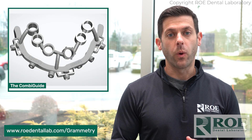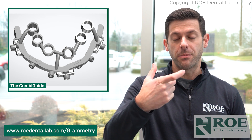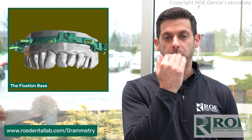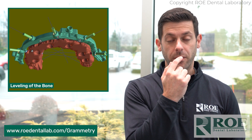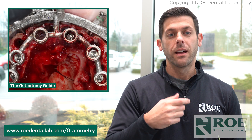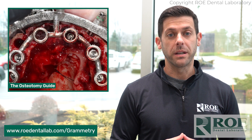We have a solution called CombiGuide. That is your bone reduction guide that is pinned in the mouth — it's a fixation base pinned in the mouth. It's a stackable system where once you reduce your bone down to a nice flat plane using that reduction guide, that fixation base that's pinned in, you then insert your osteotomy guide, place your implants, and you're off and running to a nice immediate load prosthesis.